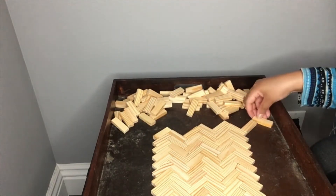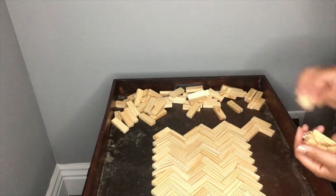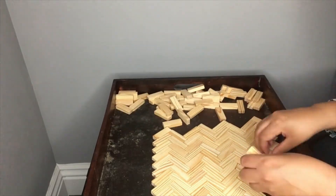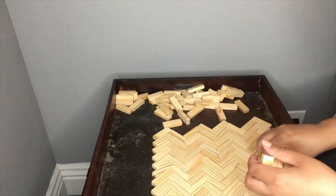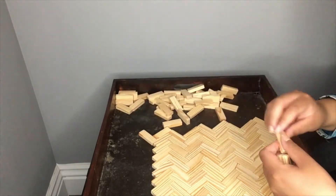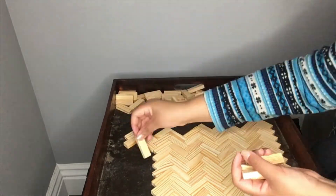As you can see here, I'm just going through and making the pattern, setting up the pieces to make the pattern for the entire tray. I obviously am not gluing it down right now — I'm just trying to map out the spacing for everything.